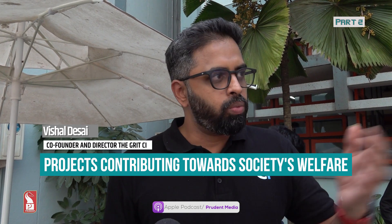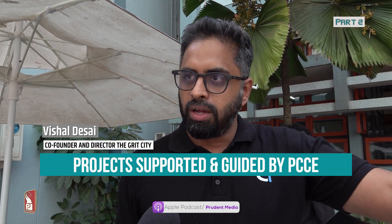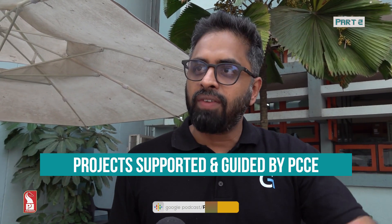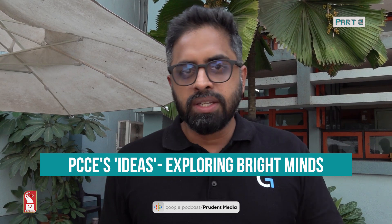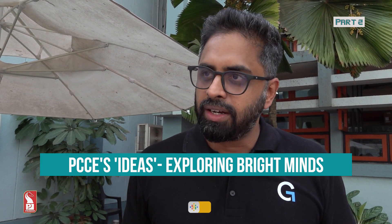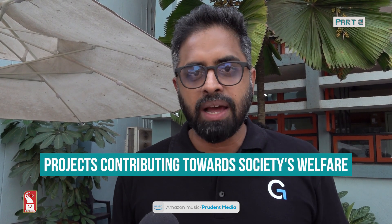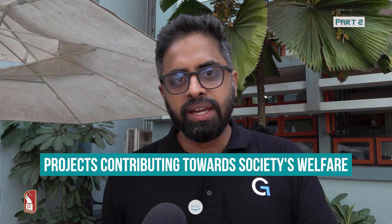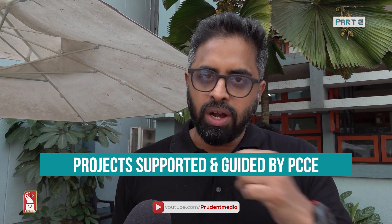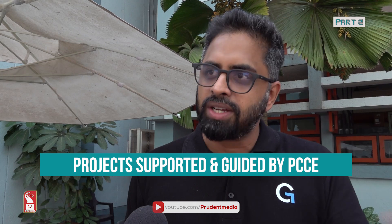It was a shark tank experience — I only wish we were sharks who could contribute money towards putting some of these ideas in place. One thing I wanted to propose to the college is a mentorship structure, as there are some very promising and commercially viable ideas here. I'll be happy to sign up as a mentor, and I'd request people to come forward as mentors to help commercialize these applications and contribute back to education in Goa.